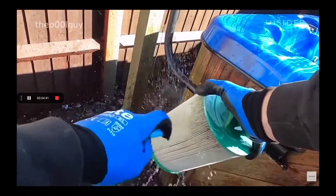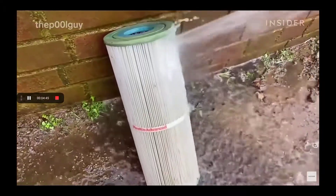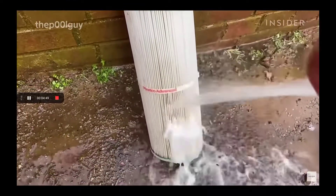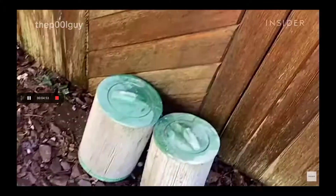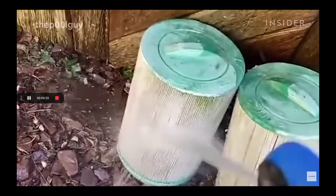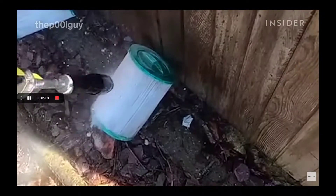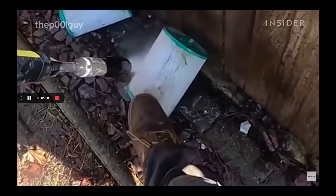Most pools have sand filters, whereas hot tubs have cartridge filters. What happens is obviously while the filters are collecting the small particles, if you don't take them out and rinse them, your water will start to go cloudy. And obviously anything that comes off like your body — I wouldn't hold it on the ground because the ground is dirty.